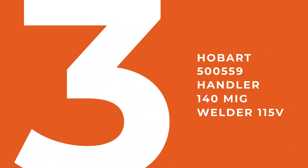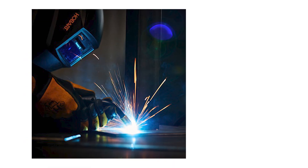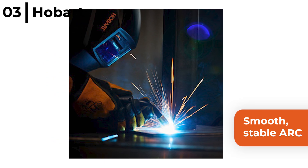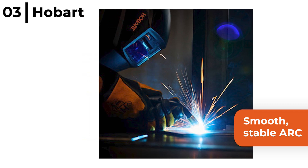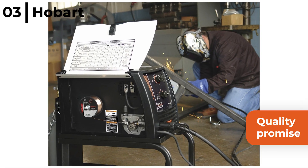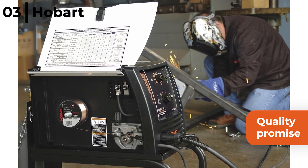The welding machine coming in at number 3 is the Hobart 500559 Handler 140 MIG Welder 115V. This MIG and flux cord welder will give you a smooth, stable arc for a consistent weld bead with a durable aluminium wire feed cast for professional industries, operating at speeds of 40 to 700 IPM. It comes with a quality promise because it's designed and manufactured from cast aluminium for longevity and to stand the test of time.